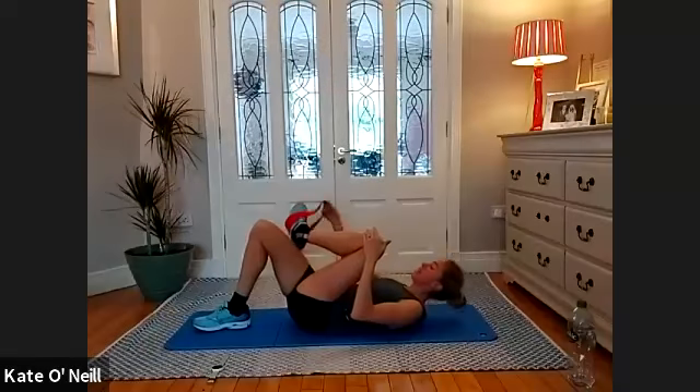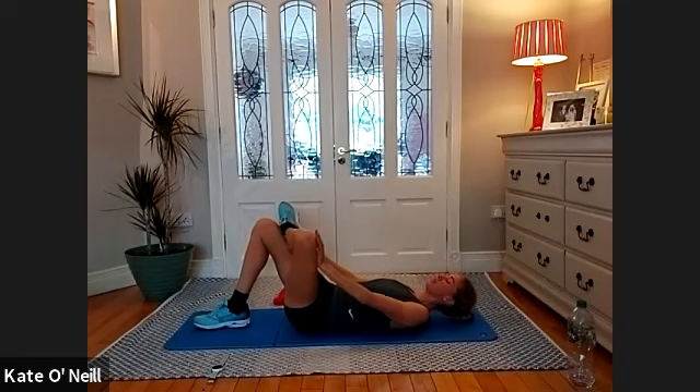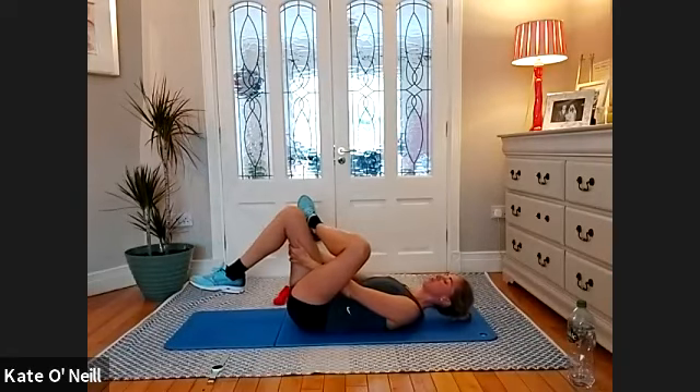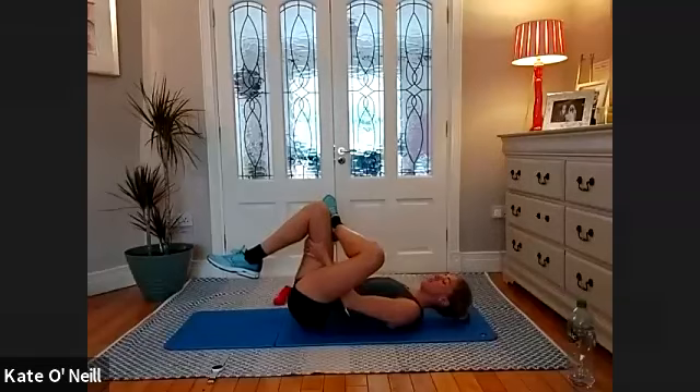Rest your foot onto your thigh — opening up the other leg, pushing that knee away, opening the hip. When you're ready, place your hands around the thigh underneath the leg. Grab your thigh and slowly draw that leg towards your upper body — getting a lovely stretch on the glute. A little bit of a nerve stretch too — great piriformis stretch.